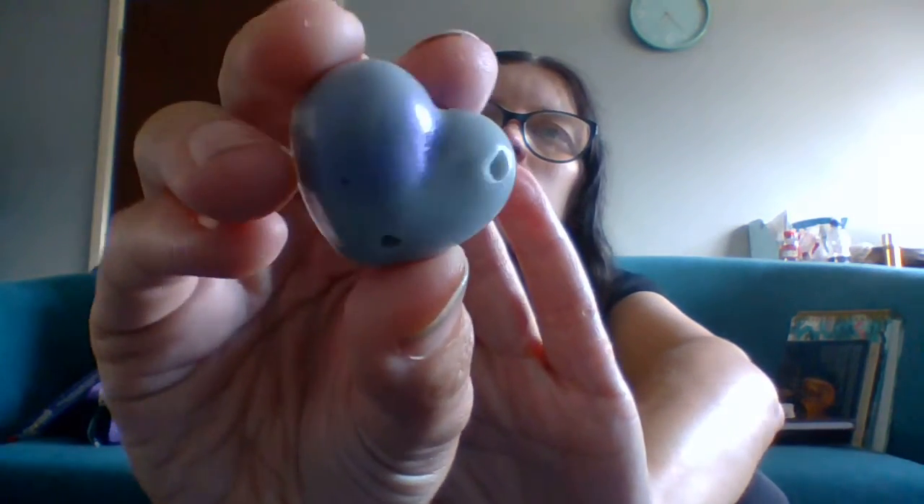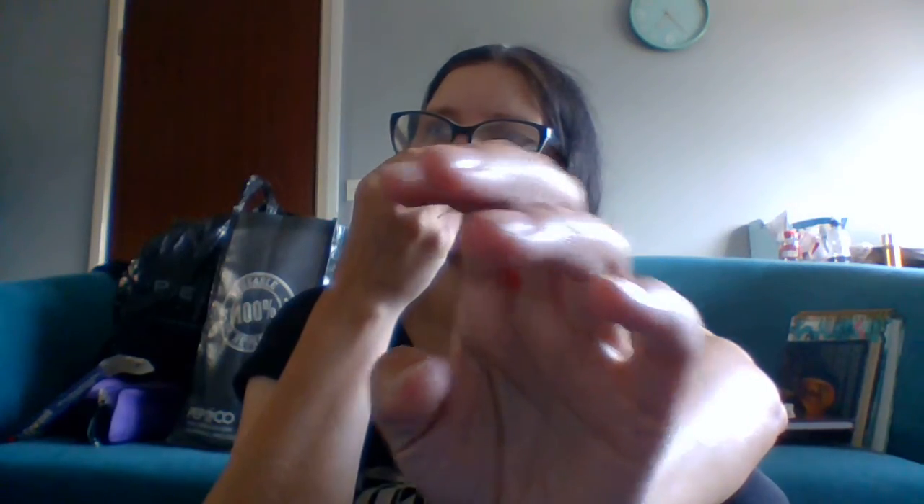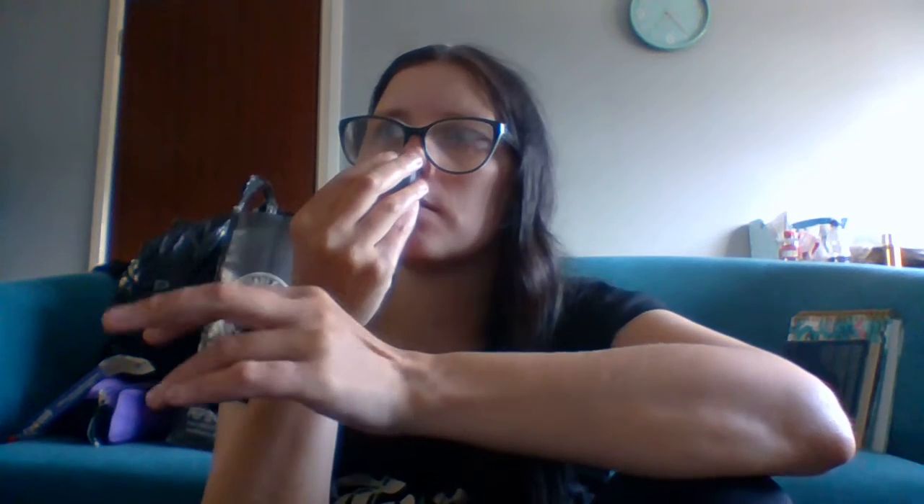This one is called Spooktacular — it's like a purpley-black one. Oh, it smells like cinnamon, it's got that cinnamon smell. It's very strong, kind of a cinnamon-clove smell. That would burn really nicely in the run-up to Christmas — I know it's a Halloween scent, but still.